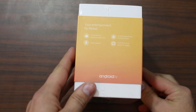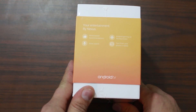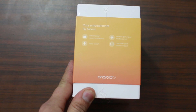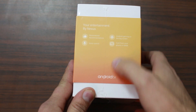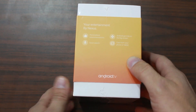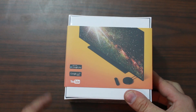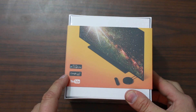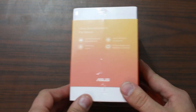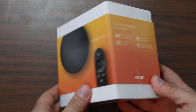On the side here it says: 'Your entertainment by Nexus, personal voice searching, cast from phone or tablet, Android gaming on the big screen.' Nice little picture of a TV on the back. Google Play, Google Cast ready, YouTube.